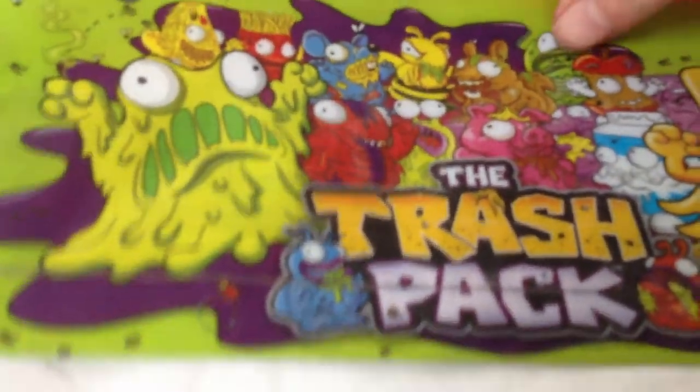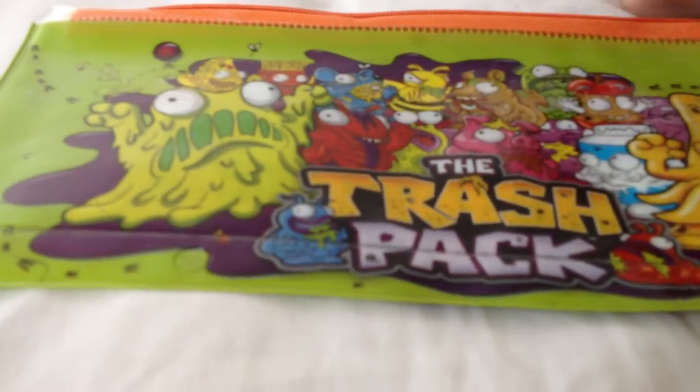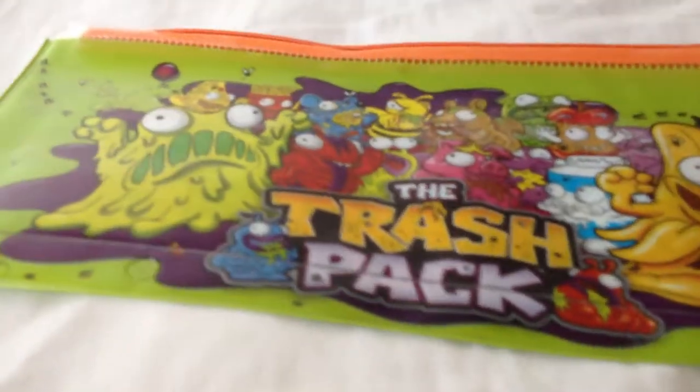This is the pencil case. It's very light, almost like plastic — it is plastic, it's like paper. We've basically got this guy... I can't remember. This is Waste Banana, Bin Pig, Moldy Milk. I can't remember all the rest. So that's the pencil case.